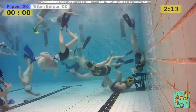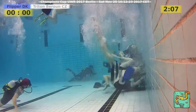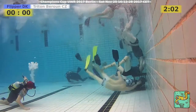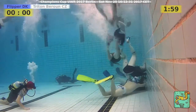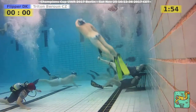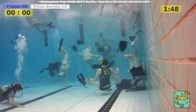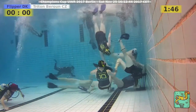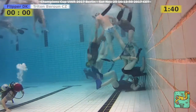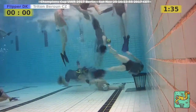Two minutes left in the first half. The player with the two-minute penalty should be back in the water by now, but Triton is putting a lot of pressure on the Flipper basket. They don't get that close to the basket, but there is one player down under the basket. The ball didn't reach him — it was tackled away by a Flipper player.